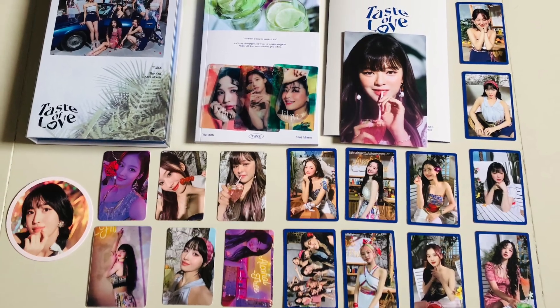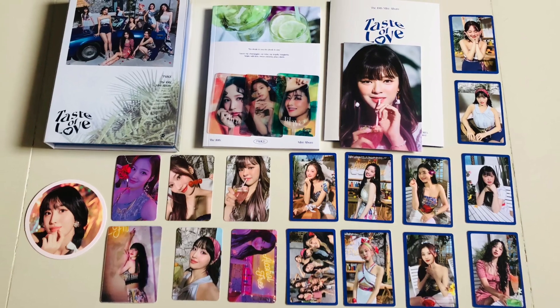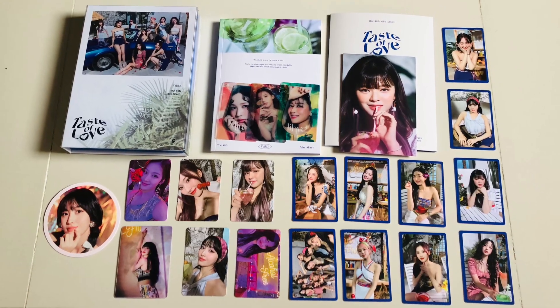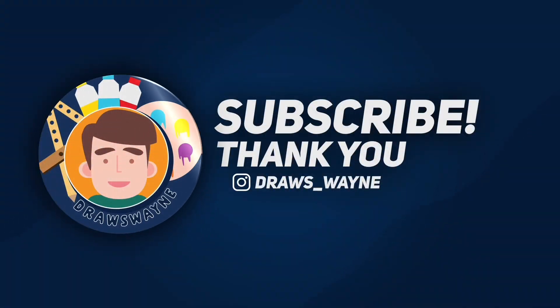That's it for today, guys. I hope you liked this video. Don't forget to like, comment, and subscribe to my channel for future uploads. Bye!